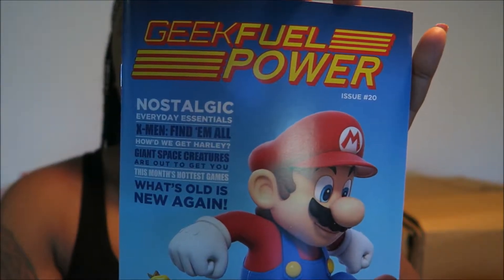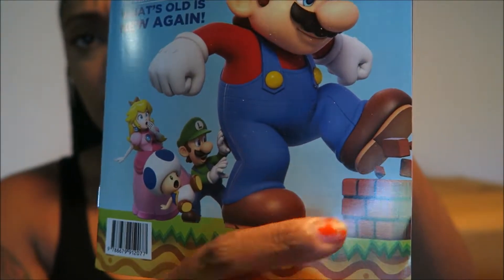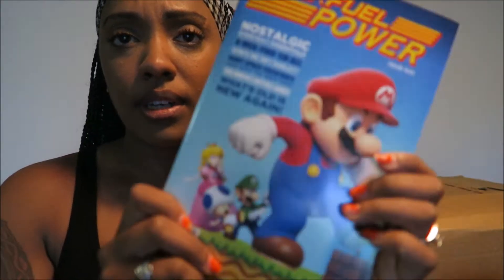So the first item in our box is Geek Fuel Power Issue 20. It has Mario crushing some buildings on the front with Princess Peach, Toad, and Luigi. This is basically our Geek Fuel magazine.